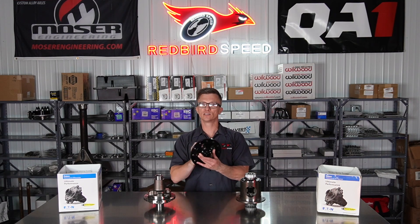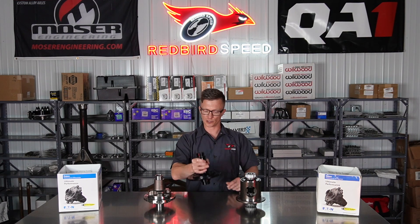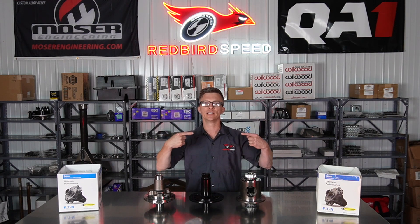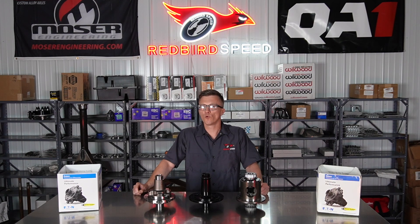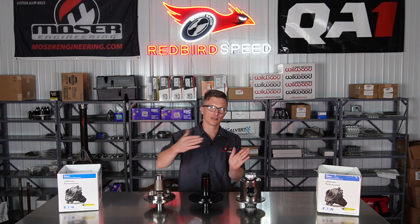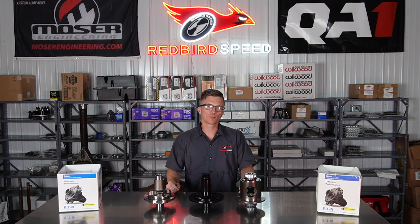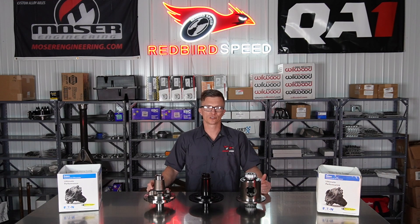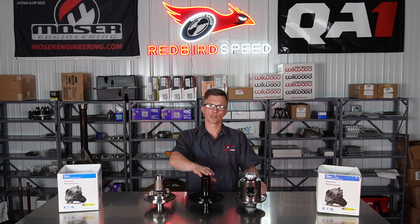Now, the spool is a solid chunk — you can see the splines in here on both sides. This is a solid chunk of steel, so when you're going around a corner with a spool, both wheels are going at the same rate of speed. When you're driving a spool on the street, it tends to want to push. In a tight turn into a parking spot, both wheels are trying to move at the same rate of speed, so it can drag the tire and try to push around corners.